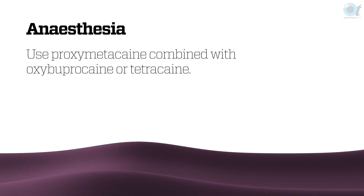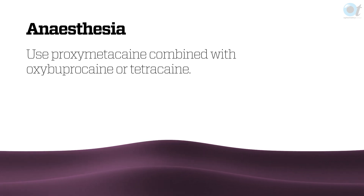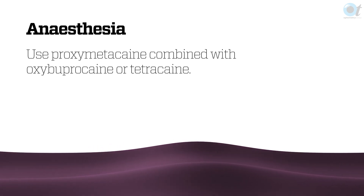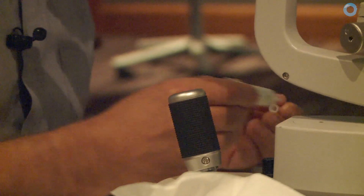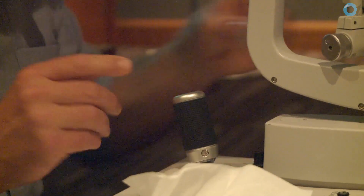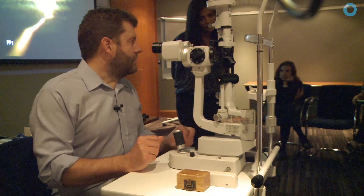Adequate anaesthesia is the most important thing. Generally I use proxymetacaine and then something else — oxybuprocaine or tetracaine. Look up to the ceiling please. The reason we try to minimise the amount of light falling on the eye and have the room lights down is all about maximising the chances of detecting angle closure.